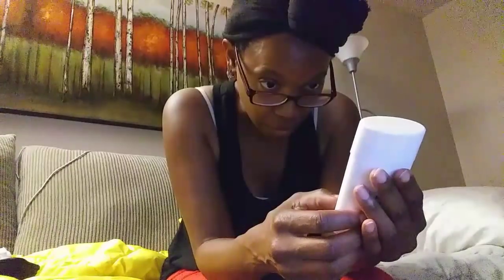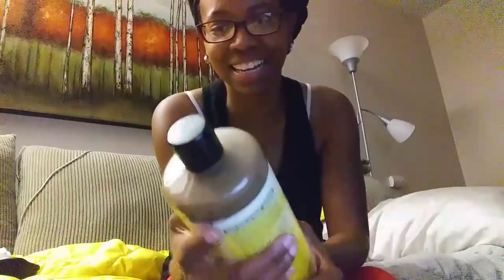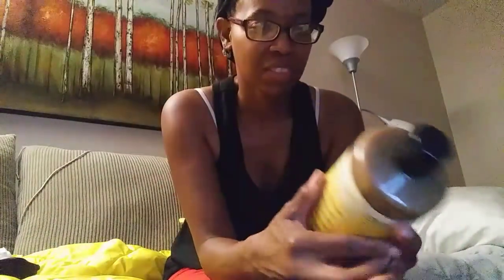Oh, deodorant — I've been looking for a new one and I'm almost out. Native is a great brand. It's actually deodorant, so you can still sweat but you have zero smell. People don't realize deodorant and antiperspirant aren't the same thing. It's a bit spendy — twelve dollars — but it lasts five to six months, so that's well worth it!